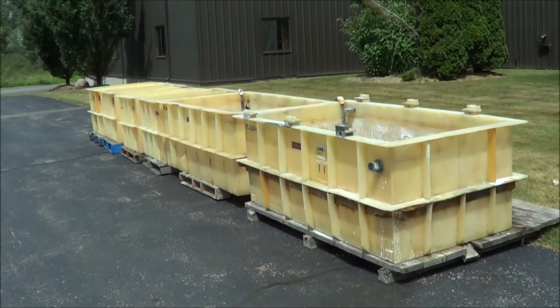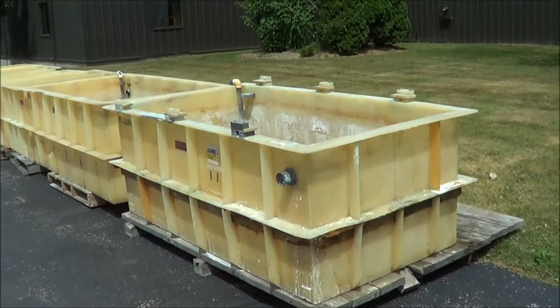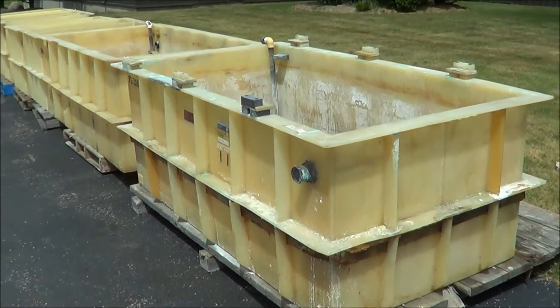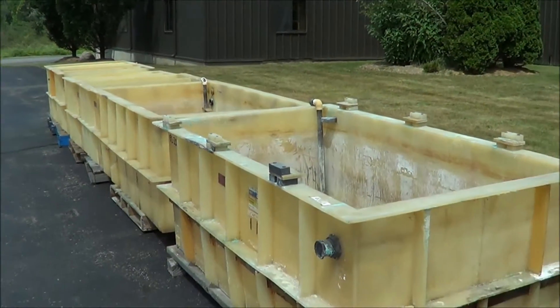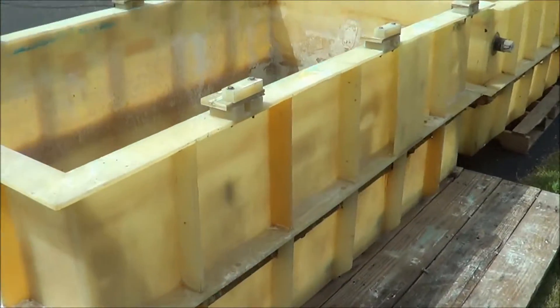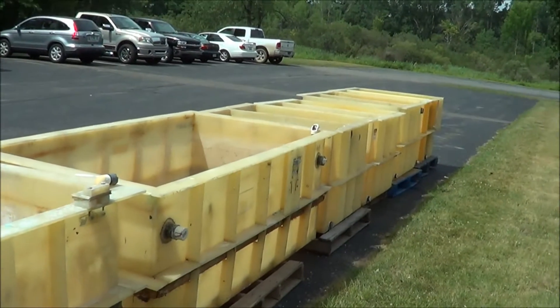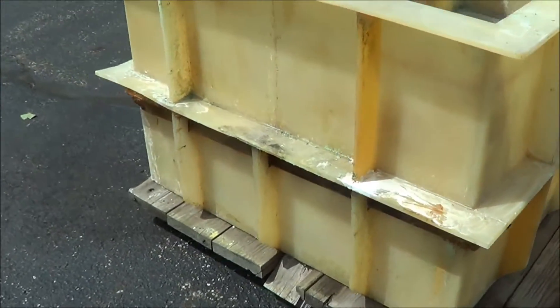Hello, you're looking at a manual plating line brought to you by Lanco. This is a manual tank line, all poly construction. Tanks are in very good condition. This was used in a copper plating process. All the tanks have external vertical supports and belly band supports.